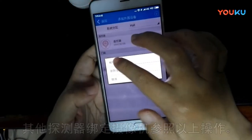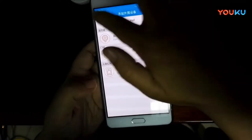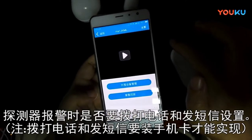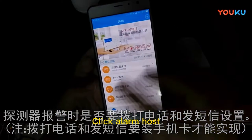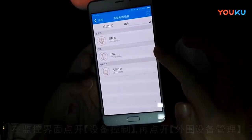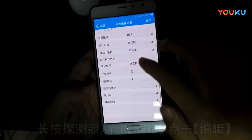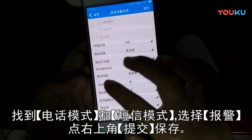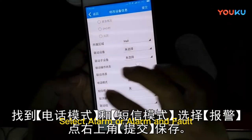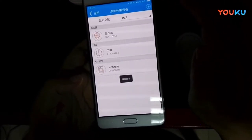In the same way, the infrared detector is bonded to the camera. Click edit and from the drop-down menu find phone mode. Select alarm or alarm and fault. Then find SMS mode and select alarm or alarm and fault. Click submit in the upper right corner.